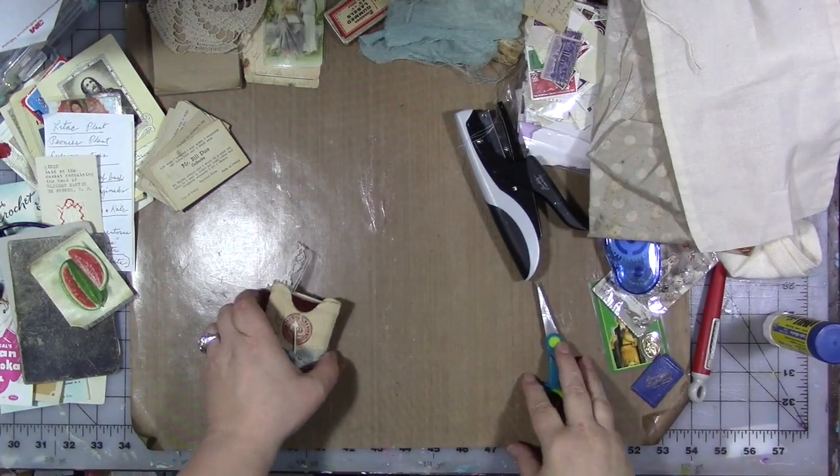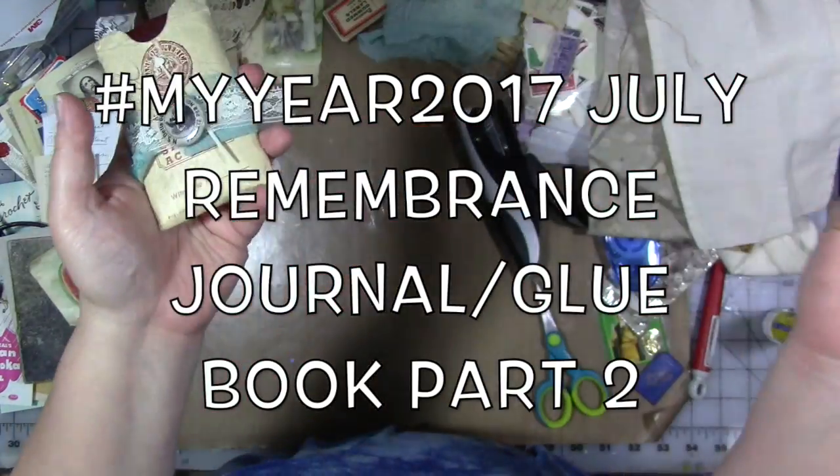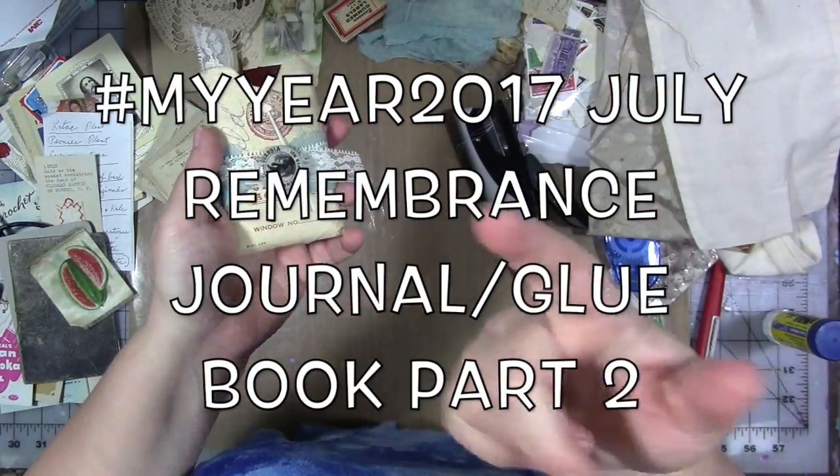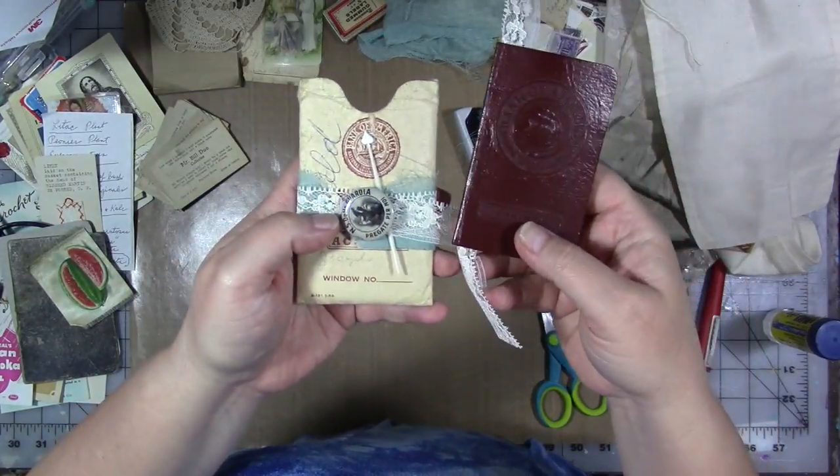Hey guys! I was in the middle of creating and talking and the camera SD card was full, so you didn't catch it all and I didn't catch that the camera was off. But that being said, this is part two.